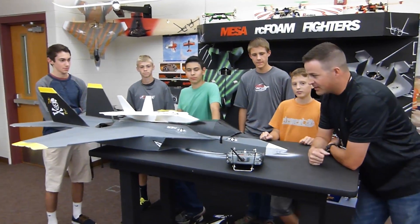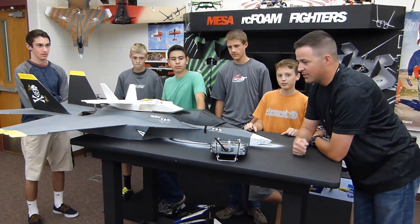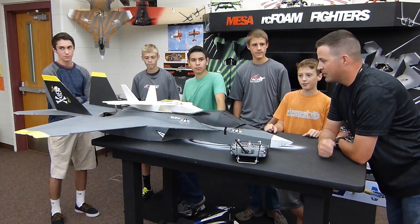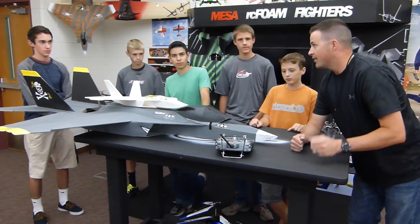Alright, who's ready to fly? Hey, it's Mr. Marshall. Welcome to the Mesa RC Foam Fighters Elite. This is going to be our second video that we're going to have come out for you guys. And this is a special episode for the crew.